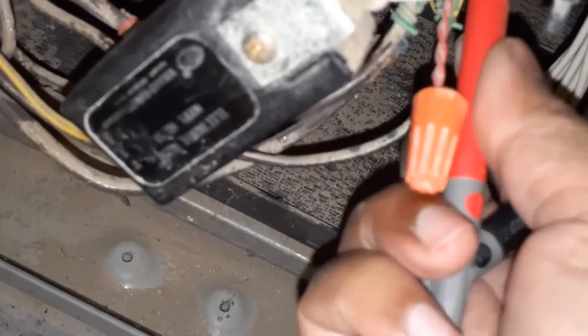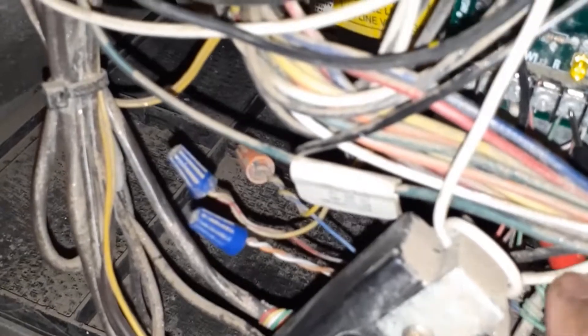It can measure ohms and volts. I turned it to measure volts and I can see these have voltage on it. This one has 11 volts, and then it should be calling for heat here, but there is hardly any — only 1.6 volts. So I figured out I'll probably replace the board and see.